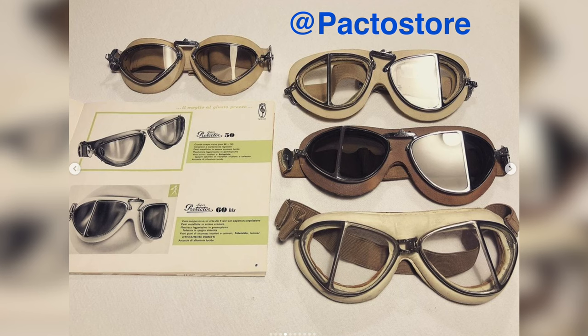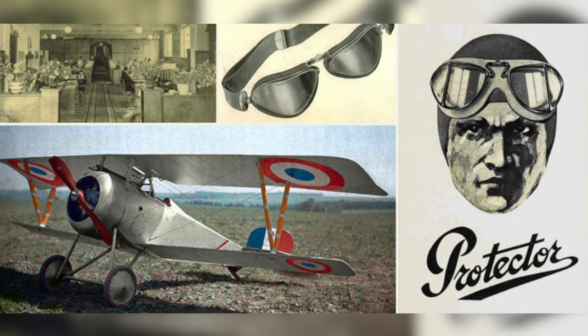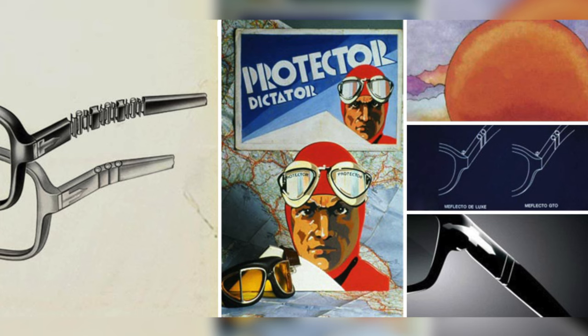For a little bit of history about the Purcell brand: Purcell was founded in Tehran, Italy in 1917 by Giuseppe Rotti. He was an optician and also a photographer. Giuseppe's first really big invention was the protectors — sunglasses that were goggles used by air forces and motorsports. After a lot of success with the protectors, he developed the Mephlecto stem system, which was the world's first flexible stem system, found on the Purcell 649 to this day.